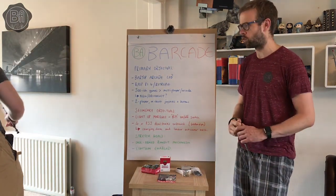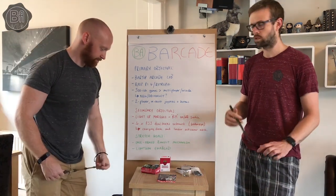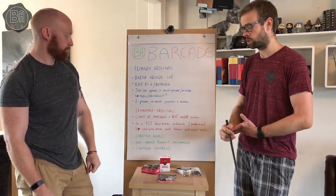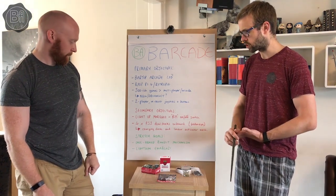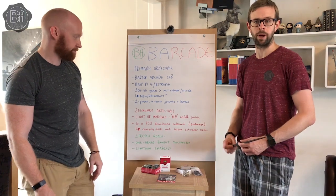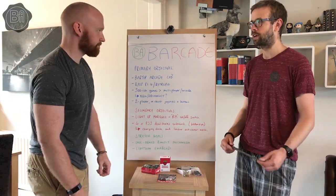Just to get into the final details of what we're aiming for: we've got primary objectives that we have to attain, secondary objectives which we're hoping to do, and then some stretch goals which could be a bit dreamland — time and money, basically. If we have enough time and money, we'll get to the stretch goals.